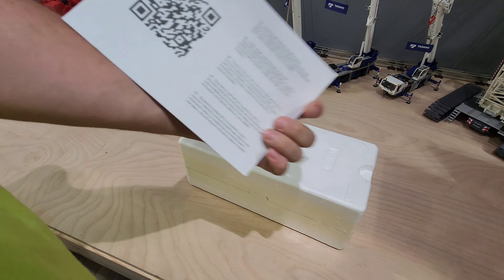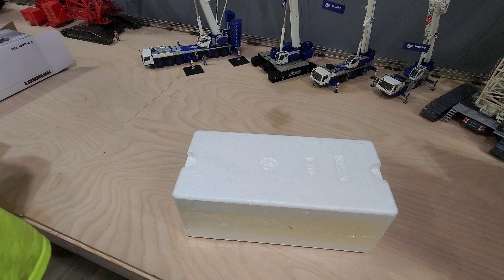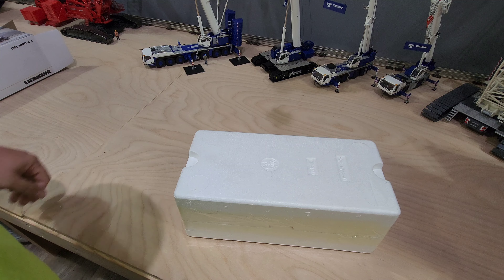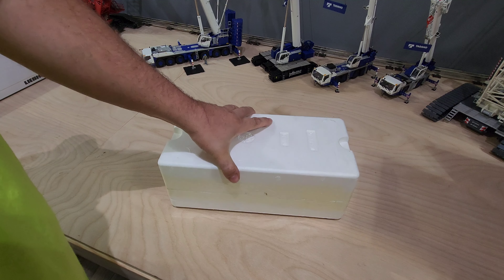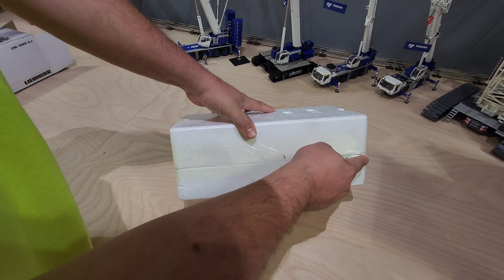There's a little card with a QR code — you have to scan it to get the instructions. I don't really care for that, but I guess they're trying to save the environment on paper.